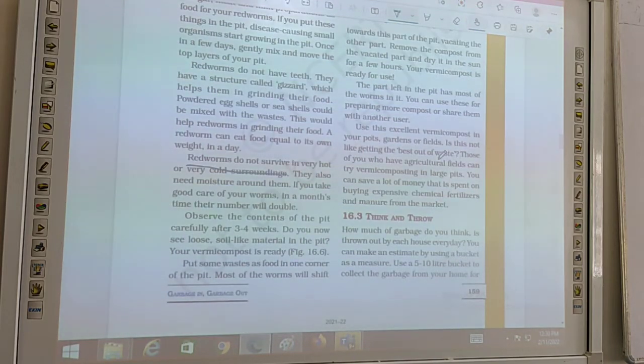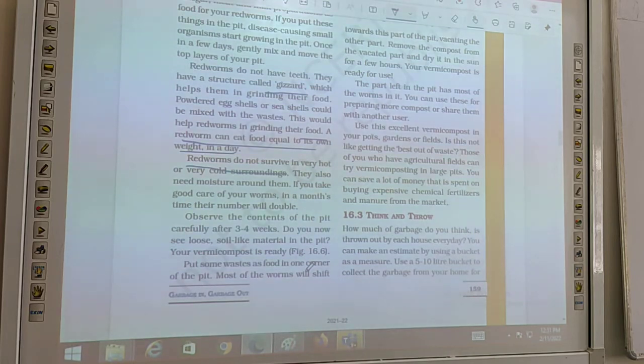Use this vermicompost in your pots, gardens, or fields. By using this method, we can prepare more compost at home and share it with our neighbors. Those with agriculture fields can try composting on a larger scale. You can save a lot of money that would otherwise be spent on expensive chemical fertilizers from the market.